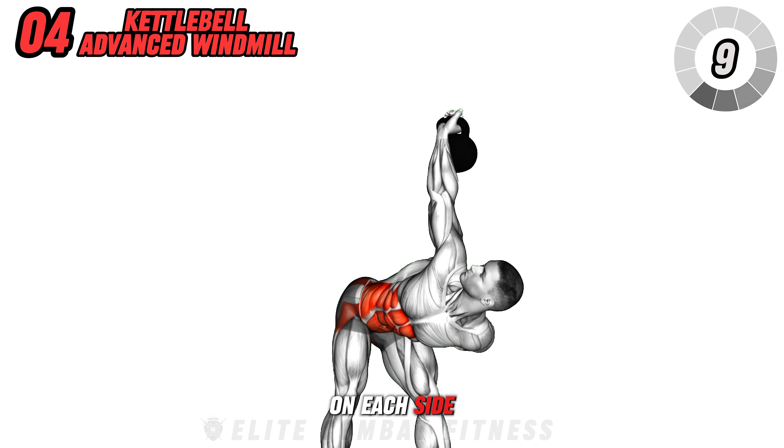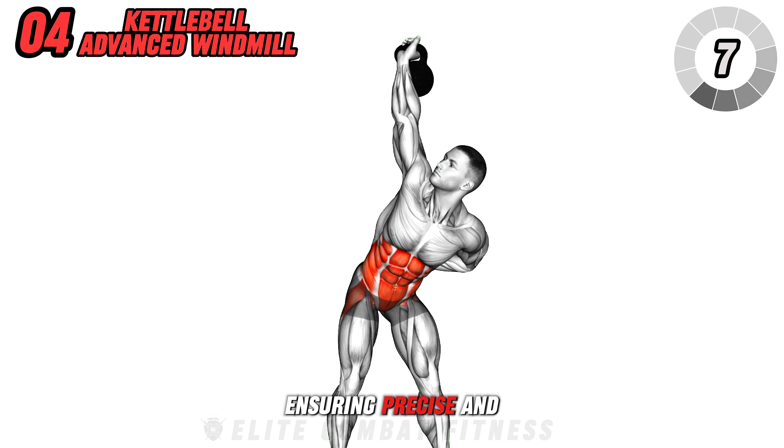Perform 10 repetitions on each side for three sets, ensuring precise and deliberate movements.